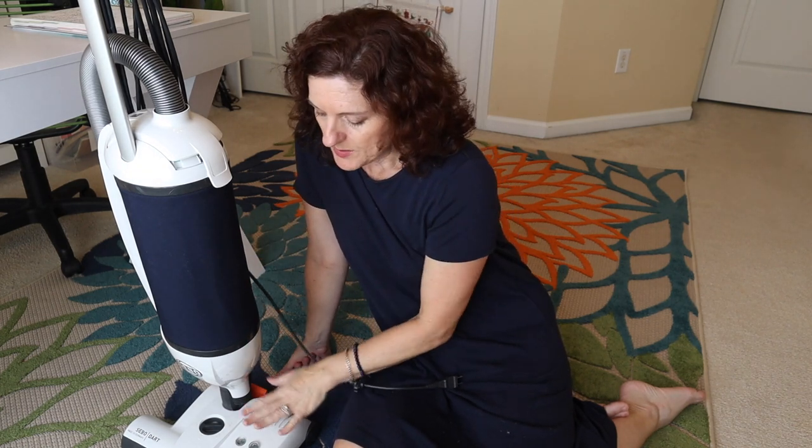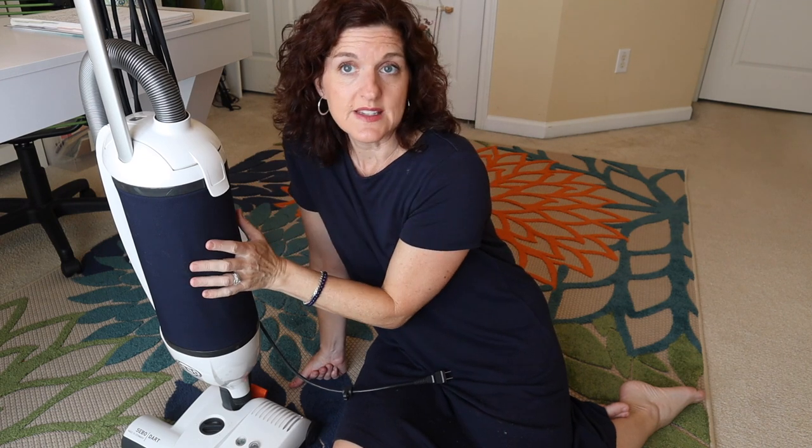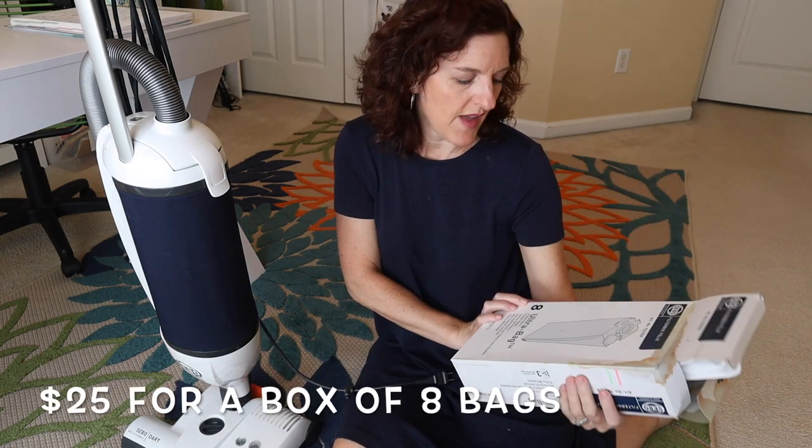There is also a hardwood floor soft brush attachment you can buy that replaces the standard head when doing primarily hardwood floors, but that is an extra expense and I opted not to do it. I did just change the bag — it is very easy to change. I'll put the price for the bags on screen — I don't remember them being terribly expensive, this is a pack of eight. Having a bag really is not that big of a deal, even if you've had bagless for a long time.